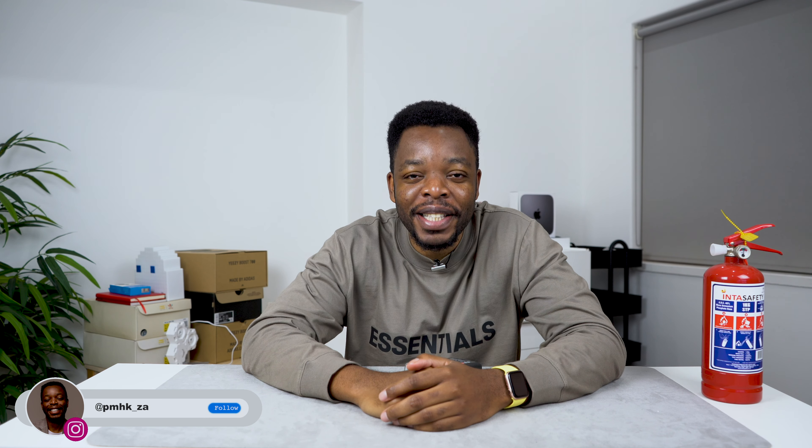Hey guys, PMHK here. If you're not already subscribed to the channel, make sure you do just that. If you like this video, give this video a thumbs up and click the notification bell button so you can get notified whenever I upload a brand new video.